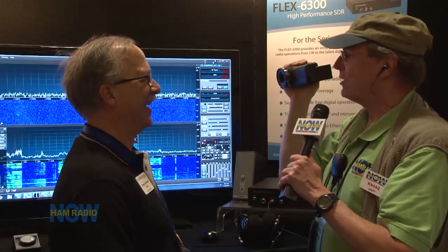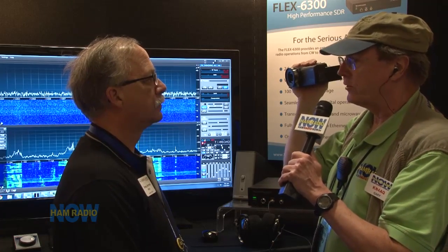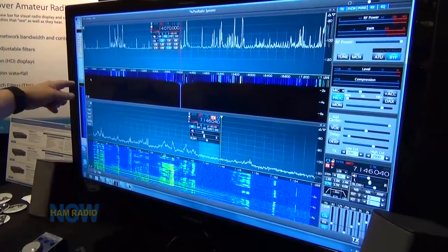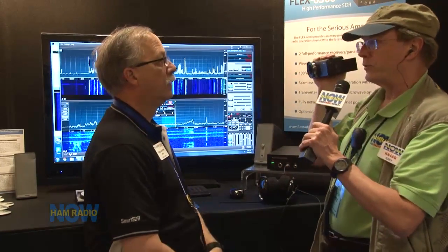Give me a quick nutshell of the compromises — what this radio doesn't do. As far as pan adapter bandwidth, you can zoom out all the way to 7 MHz, so you can see everything from 10 to 17 MHz. Seven megahertz is huge compared to our older series that would only go out to a couple hundred kilohertz. The bigger brothers go 14 MHz. The 6300 does two slices — you can be on two different bands at the same time.